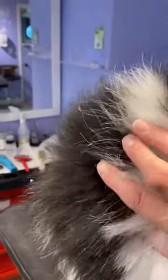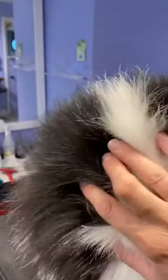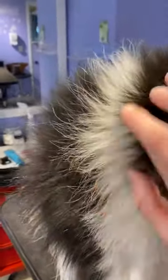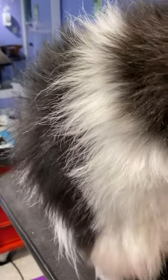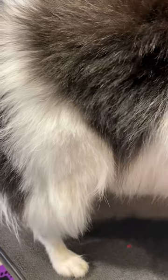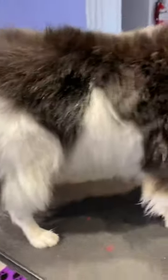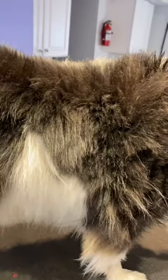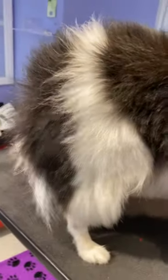Right here it's growing back in properly because it's been left alone due to COVID. If I was this customer, I would hand scissor this dog forever. I wanted to put this on video so they could see.